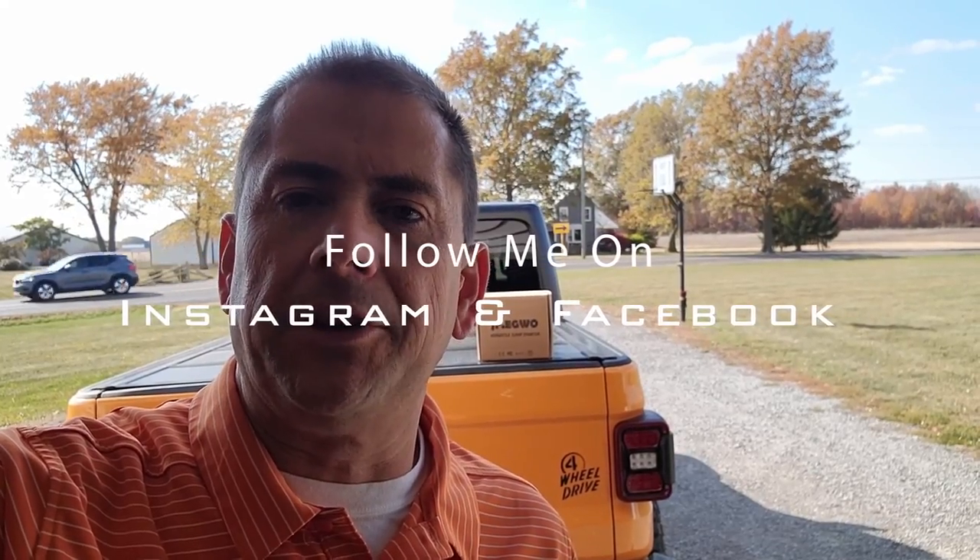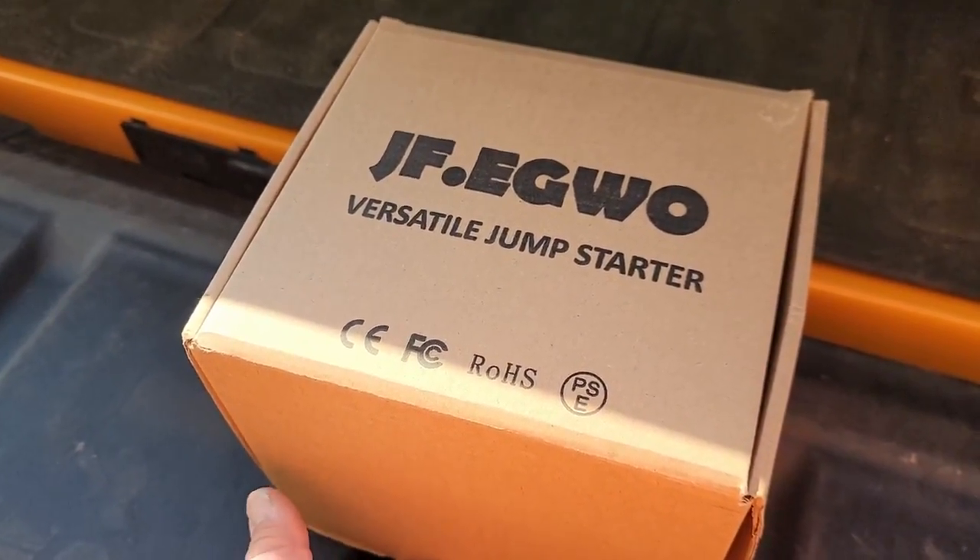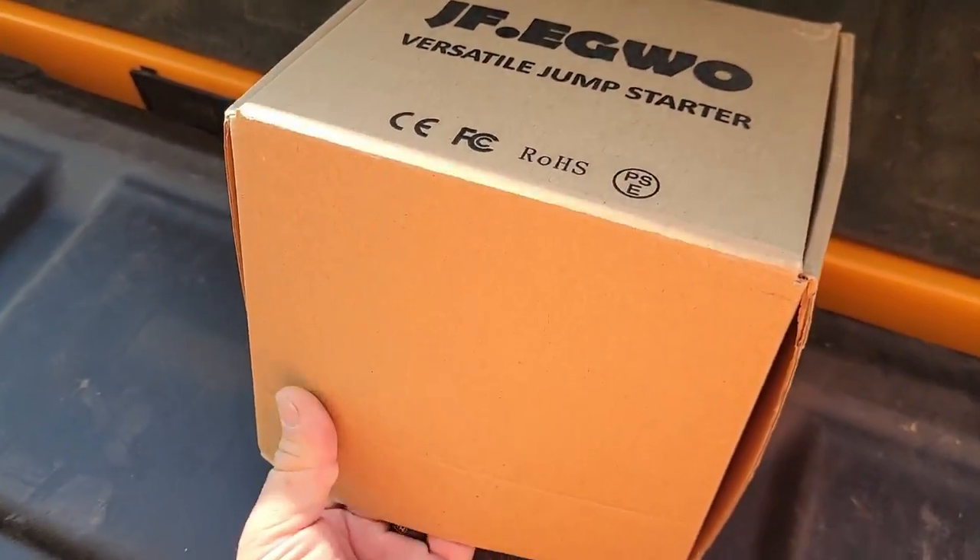As a YouTuber, we get hit up all the time to showcase different products, usually in exchange for the product. I usually turn down video games and things that have nothing to do with HVAC, but one thing we do need in HVAC is a battery jump starter or something to pump up tires. We have nitrogen and stuff like that on the truck, but it would be handy to have it all in one package. The people at JFEGWO Versatile Jump Starters asked me to review one of their products.